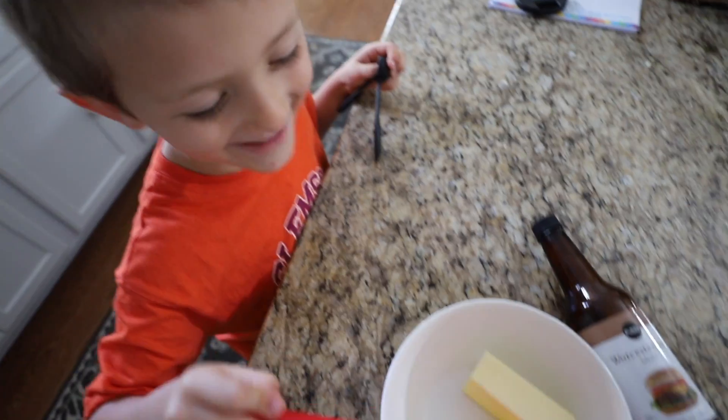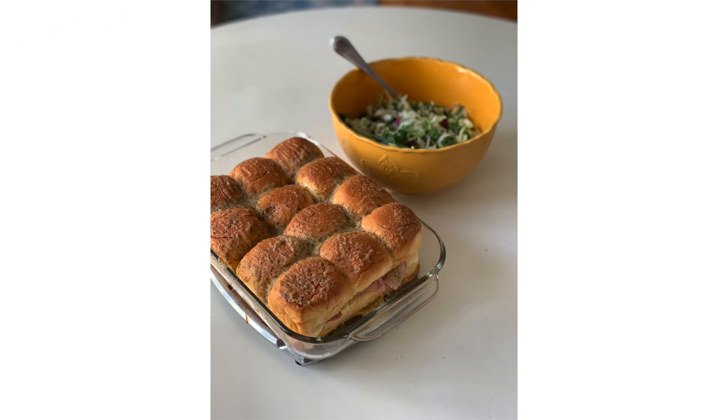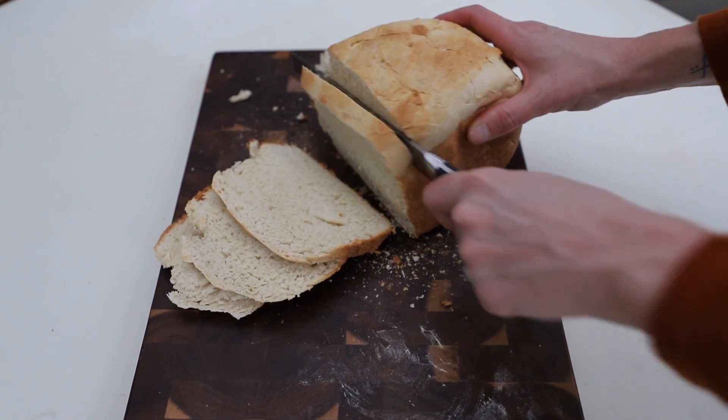Hey guys, I feel so prepared. I got my Clorox and my casserole dishes. Today I'm sharing with you super easy crowd-pleaser recipes our family loves. I feel like during this time it's fun to see what other people are doing, give you something out of the norm to try. You're gonna love it. Let's jump into it.